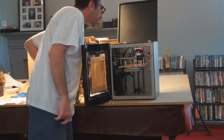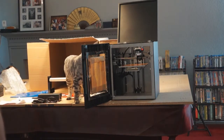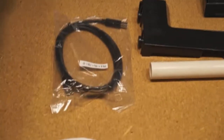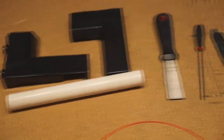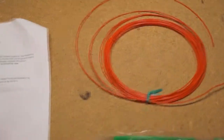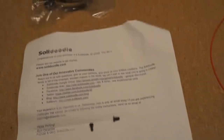I believe that's all we've got, so let's get the camera in for a closer look. Here's all the stuff that came with the Solidoodle: the USB cord, the clamp for the spool, a few tools for cleanup and minor tweaking, a small bit of test filament, toothbrush, power brick, power cord, and the welcome letter. Along with two screws that had, at some point, fallen out during shipping.